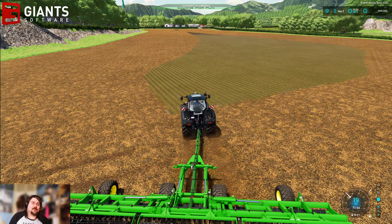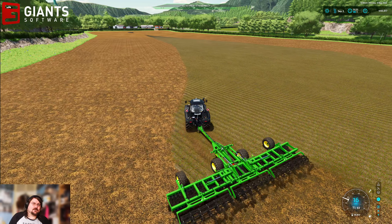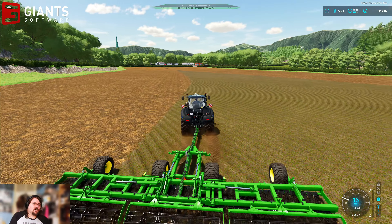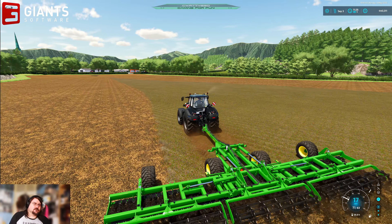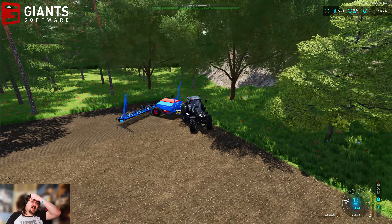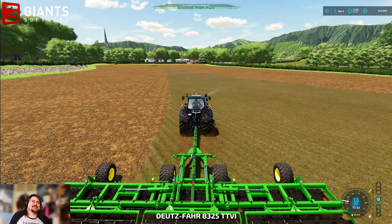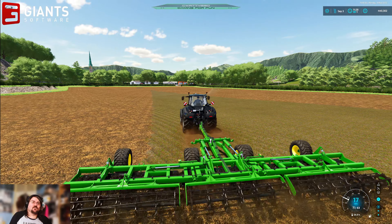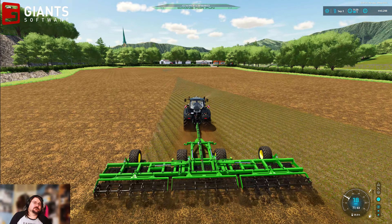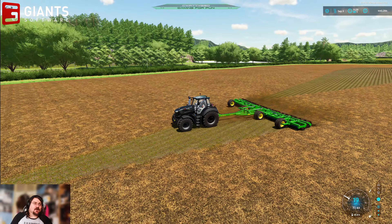That one sowing contract basically pays for one of these tractors, ladies and gents — it's the second-hand price. I think the Series 7 was about £115,000. The Series 8 was more expensive but it's also got fewer hours on it. The Series 7 is in need of actual repair because it's got 30 hours on it, whereas this one's only got six. So the Series 7's done five times as much work already in its short lifetime — it was a lot cheaper. But if that sowing contract pays for it, happy days.